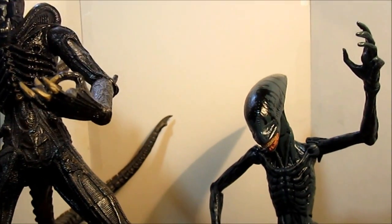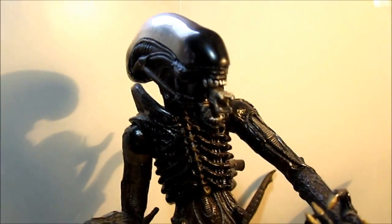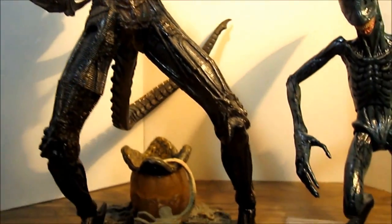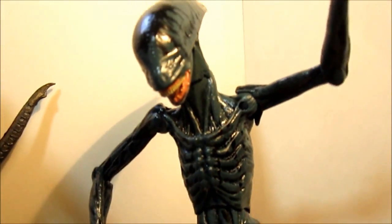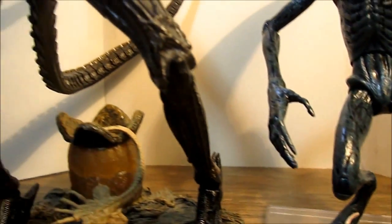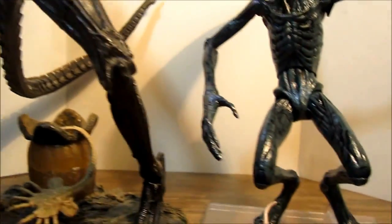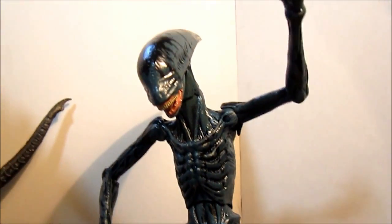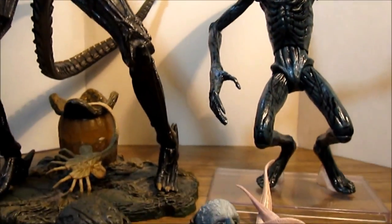Just in case anyone's interested — here he is next to a McFarlane classic Alien figure. As you can see, they have a lot in common. This guy doesn't have a tail of course, but it's a quick insight into how the evolution may have taken place. Pretty nice.